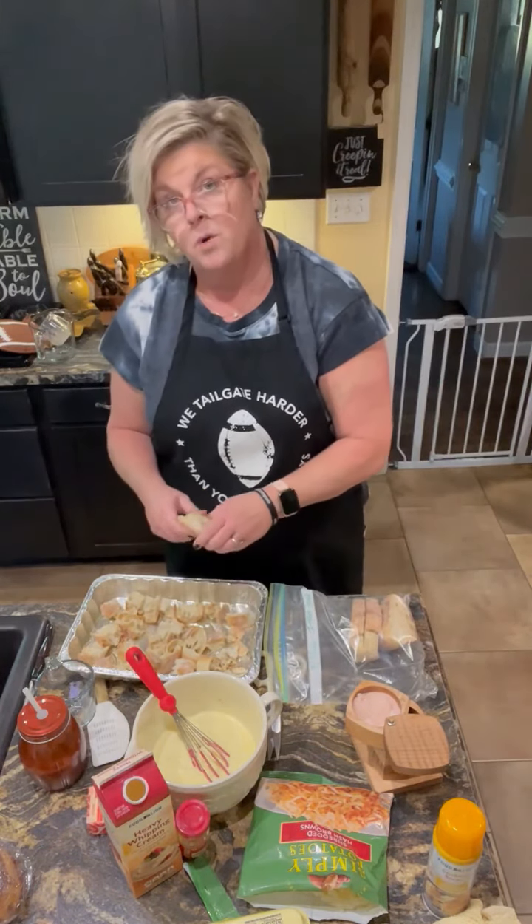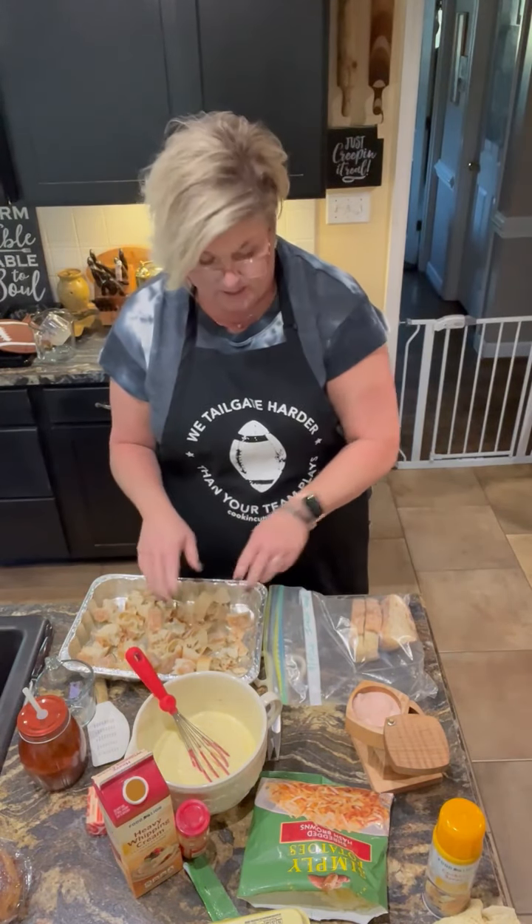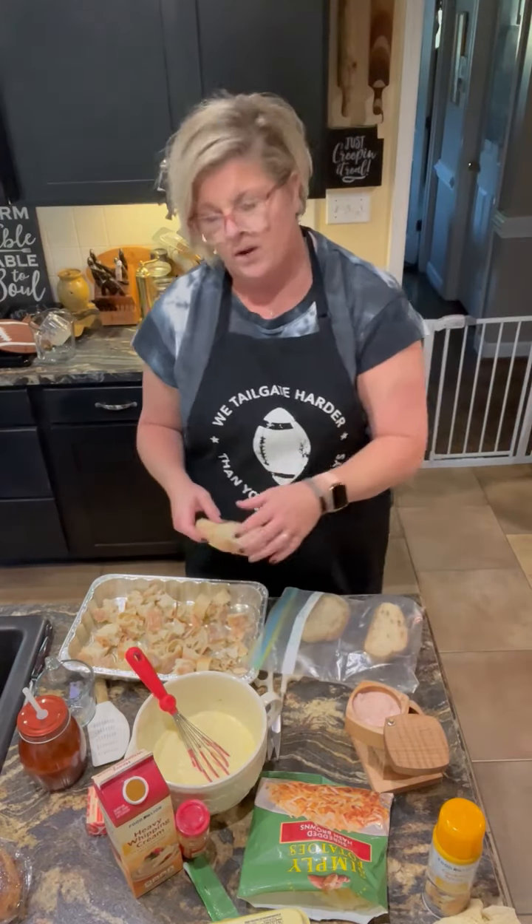I'm going to bake this tomorrow morning at 350, till it's golden and bubbly, and all the egg is cooked well. You can tell by wiggling the pan.